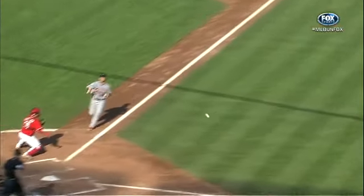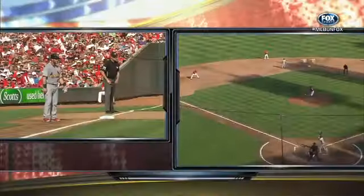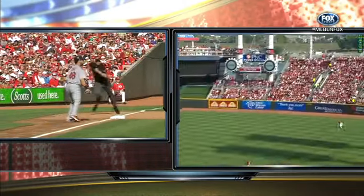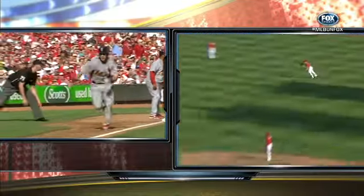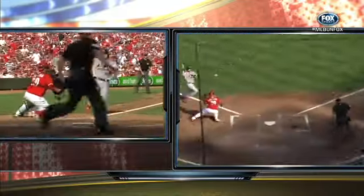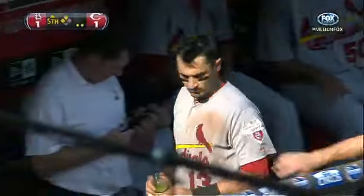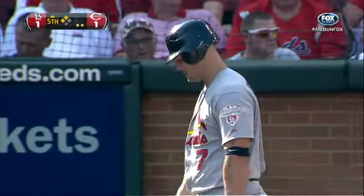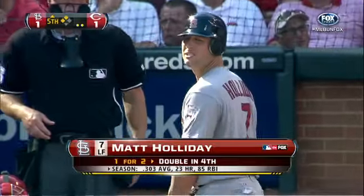It's a good throw by Bruce, just unlucky — a little bit into the runner. Good strong one-hop throw. You see Navarro has to go behind the runner to try to field the hop. If he comes up in front of the plate he's got to deal with a shorter hop, which is difficult to catch. Trying to play it almost like an infielder, playing the better hop from behind the runner. Unlucky — ball hits the runner.